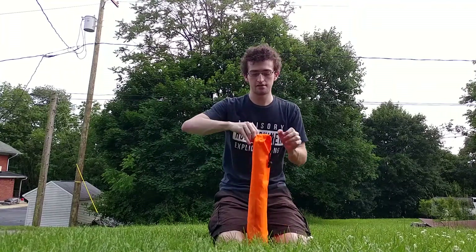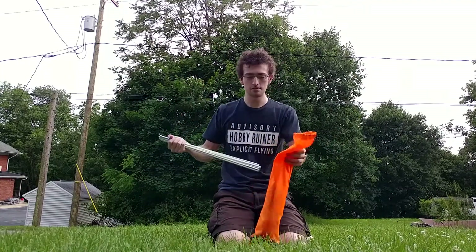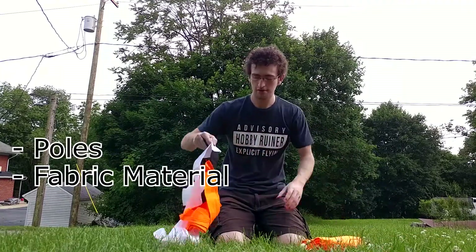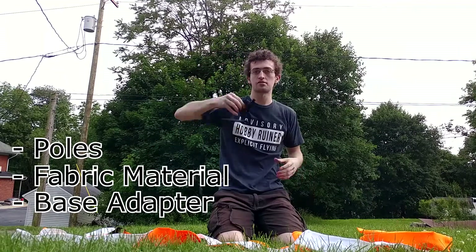The bag itself — obviously you get what you pay for. The bag is not going to be the craziest durable thing, you've got to be a little bit careful. Inside you get all the poles, the fabric material, as well as the hardware needed to hold everything together.